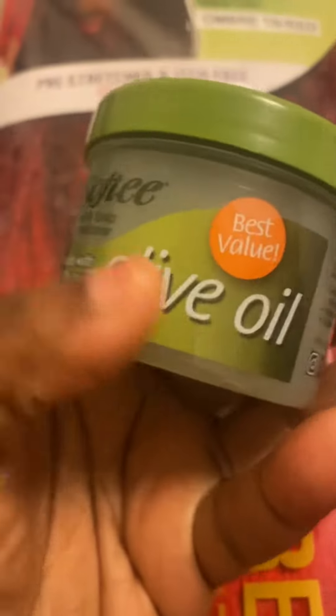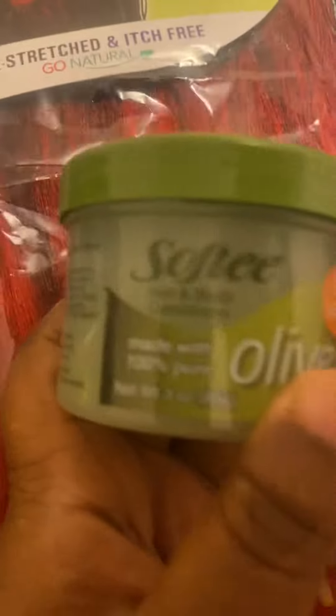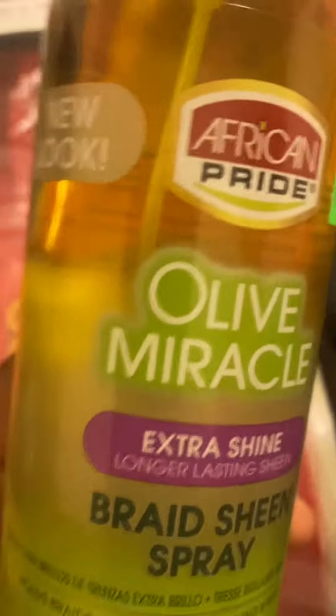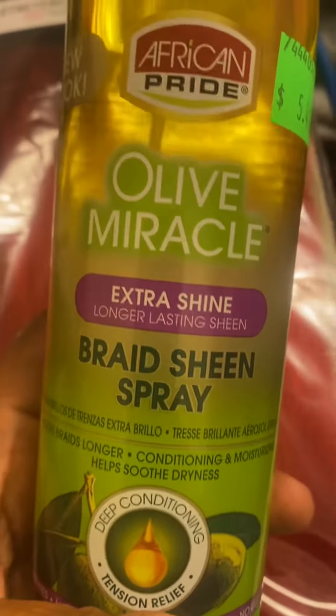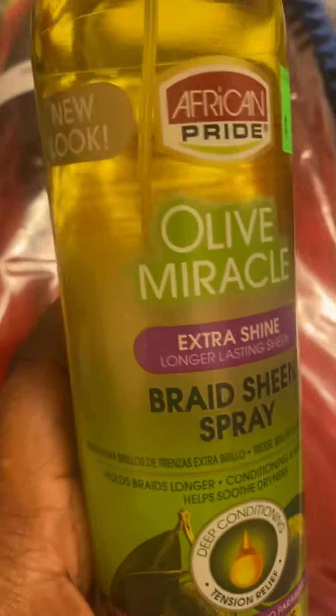This is the hair sauce — it's the olive oil, and that's pure. This is some new stuff I'm trying, it's olive oil Miracle Extra Shine, it's a braiding sheen spray. You can find it at the beauty supply — I got this from Lee Beauty Supply.